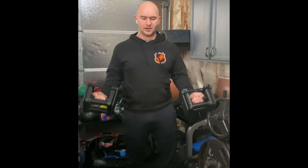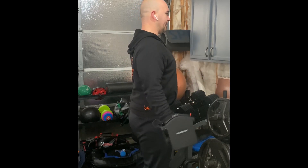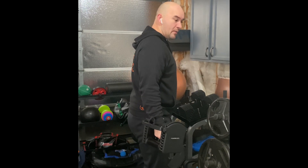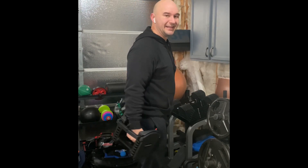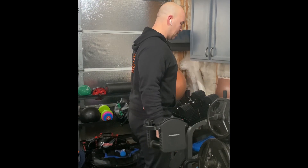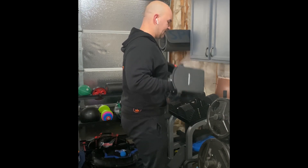Good control — really focus on the squeeze of the biceps at the top. Watch my shoulders; notice I'm not letting the shoulders round forward as I curl. No momentum — I don't want you to use momentum to bring that weight up, as that's not doing anything for your biceps. You want control all the way up and all the way down for this exercise.